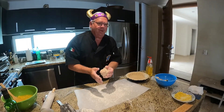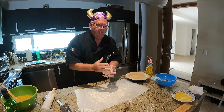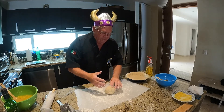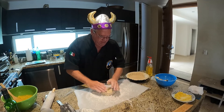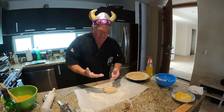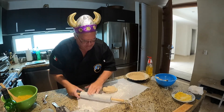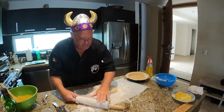We have successfully spread the pie crust in the pie plate, and now we are going to be rolling the top of the pie itself. We have abandoned the Teflon-coated expensive special stuff, and we're now reverting to parchment paper with flour, and I'm feeling way more optimistic. I'm going to flour up the rolling pin and let's hope for the best.